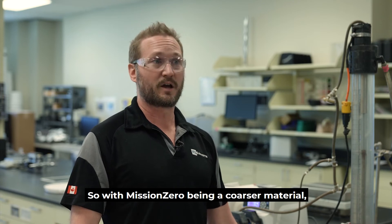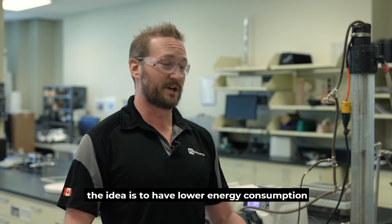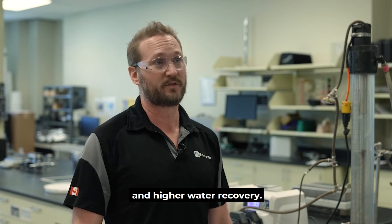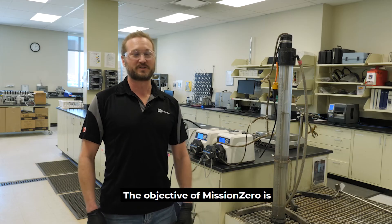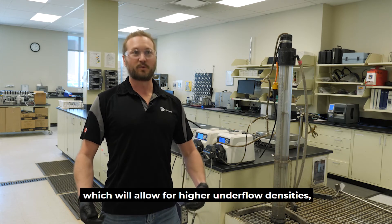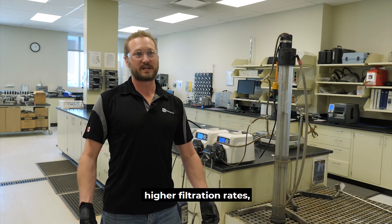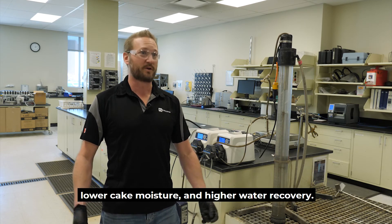So with Mission Zero being a coarser material, the idea is to have lower energy consumption and higher water recovery. The objective of Mission Zero is to create a larger particle size distribution which will allow for higher underflow densities, higher filtration rates, lower cake moisture, and higher water recovery.